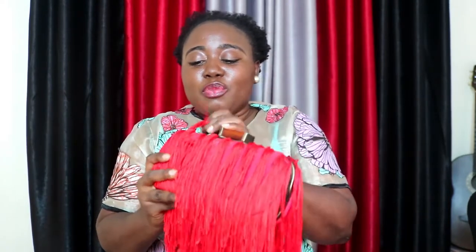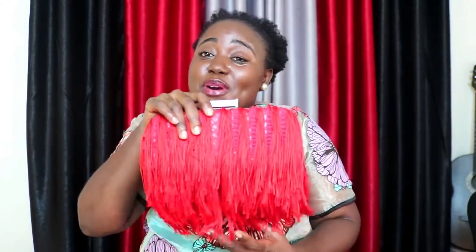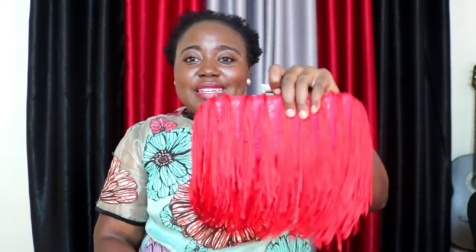Number three on the list are my fringe purses. I only have one left — I made a couple and gave the others out. I love this purse; the color is so bright and you can do this in any color. It's really simple: just get a shell case and stick your fringes on it in whichever direction you want. The tutorial is also on my channel — I'll put a link in the description. I still use this occasionally to church, for weddings, parties and stuff like that. I just love the way it dances!